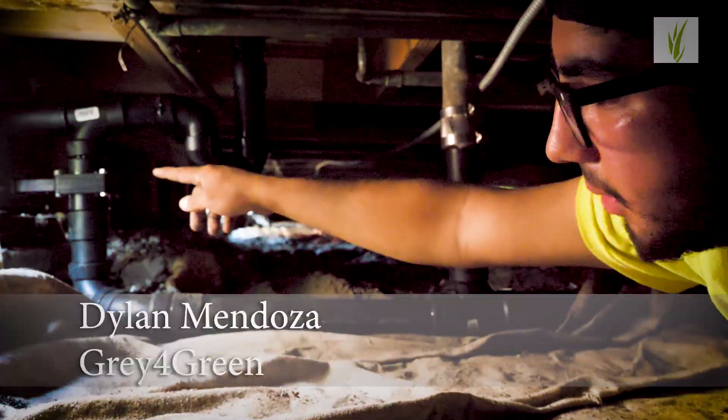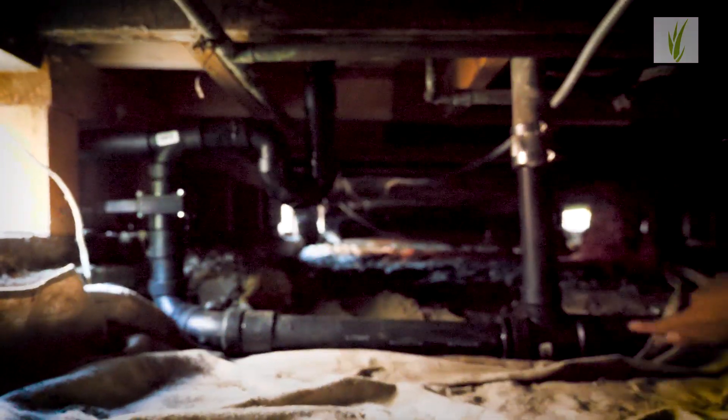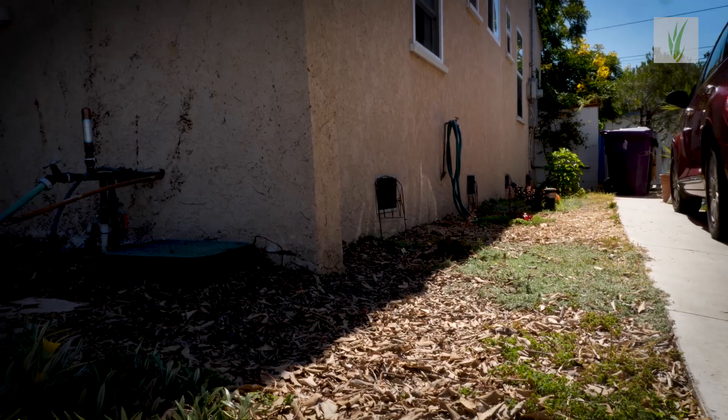Now we're all sealed. Anytime you open and close that gate valve — when you open it, all the water coming from the shower will release and go straight to the sewer. And once you close it, water coming from the shower will go straight to the gray water for the landscape.